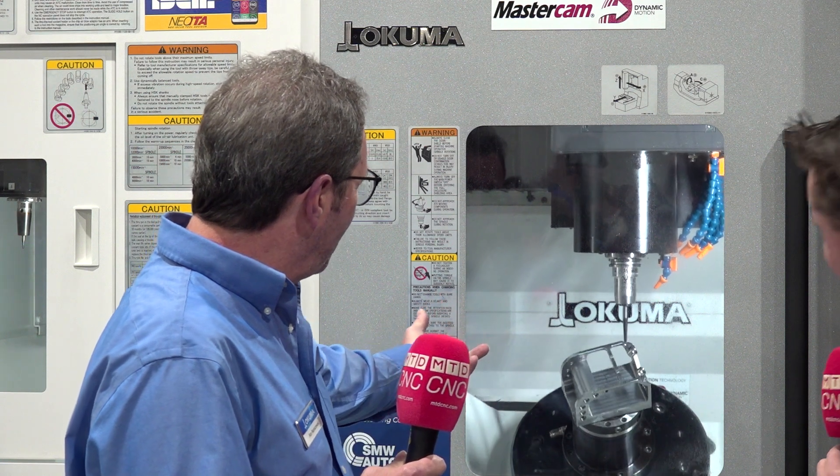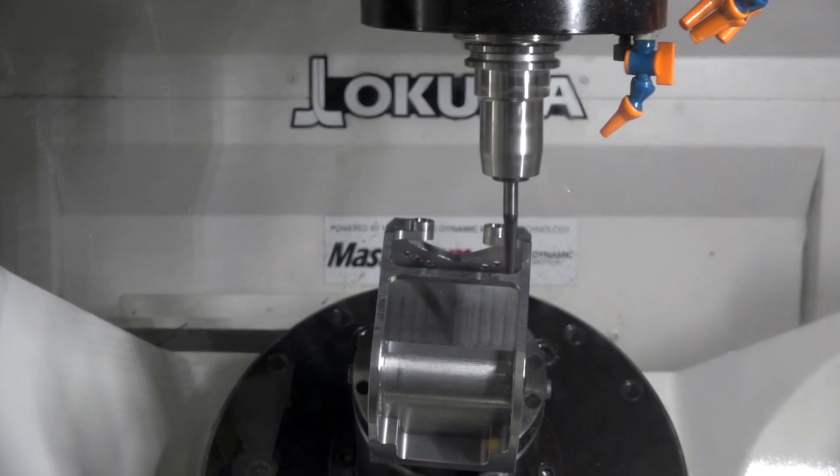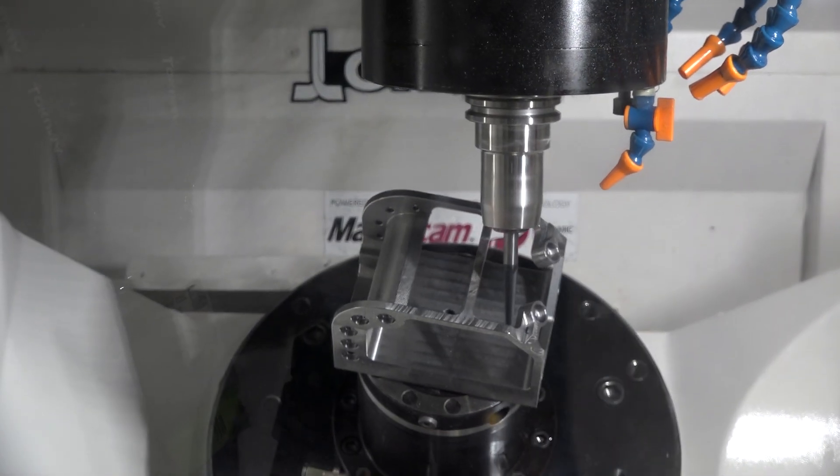This part right here, we're doing 5-axis deburring, wrapping corners, chamfering holes. This would be — I don't know how many setups — on a traditional 3-axis or even an indexer.